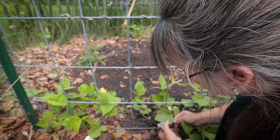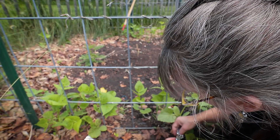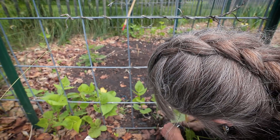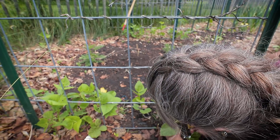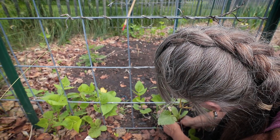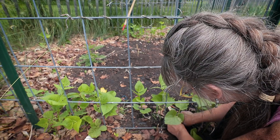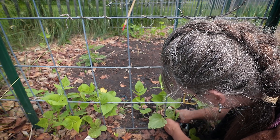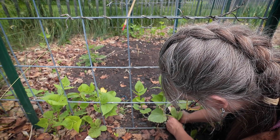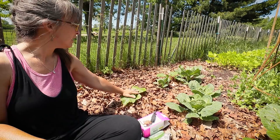This is what cucumber beetles do — they just eat up the leaves from what I can tell so far. But my main purpose today is to protect these from squash vine borers, which do way worse damage — they will kill a plant.